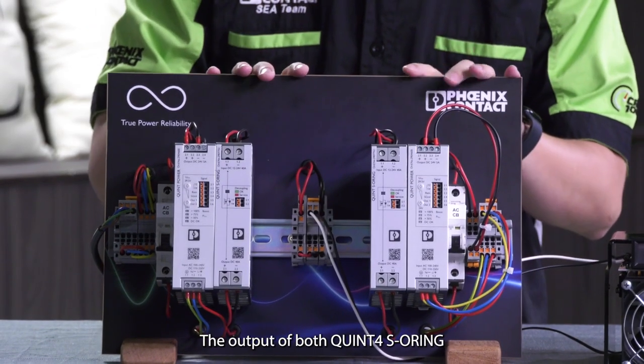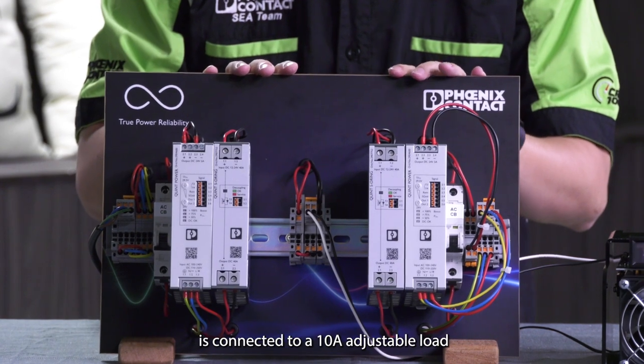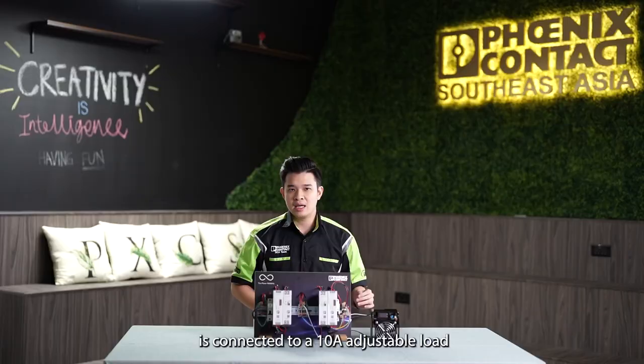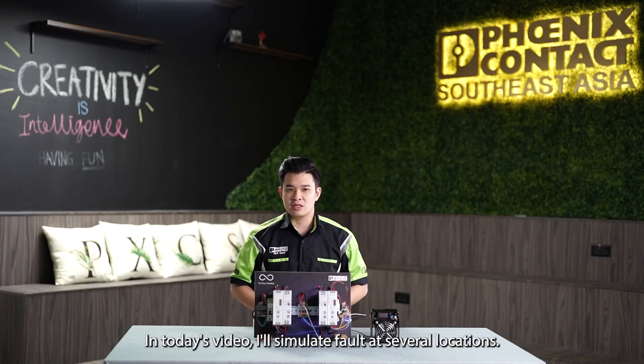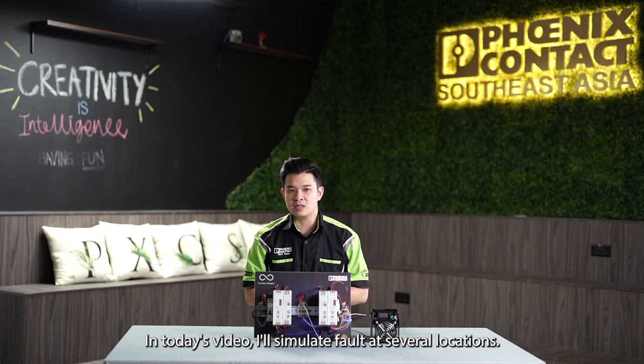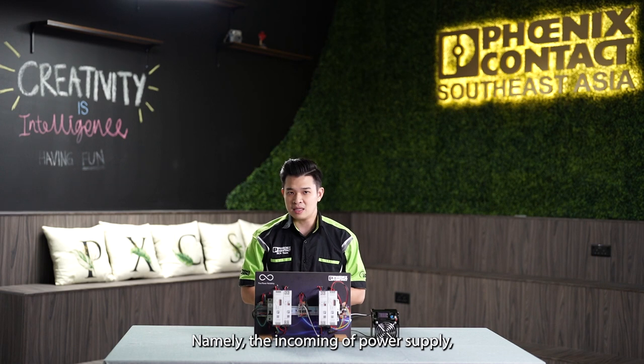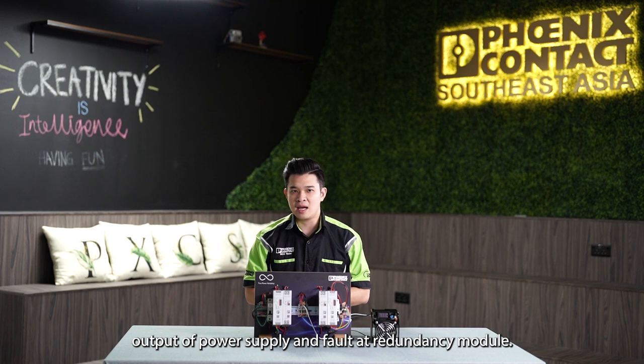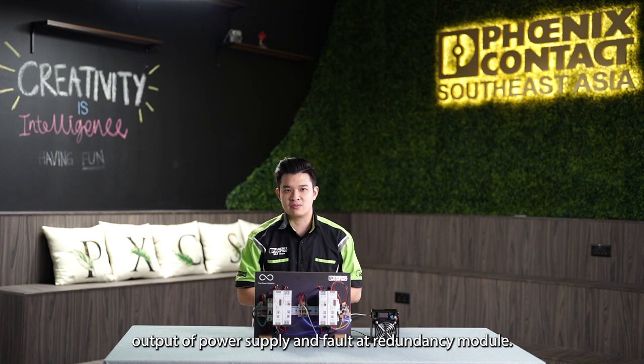The output of the Quint 4 SO-RING is connected to a 10A adjustable load. In today's video, I will simulate faults at several locations — namely the incoming of the power supply, the output of the power supply, and a fault at the redundancy module.